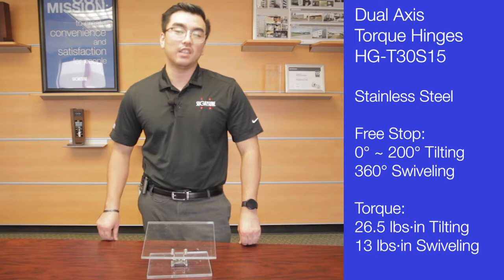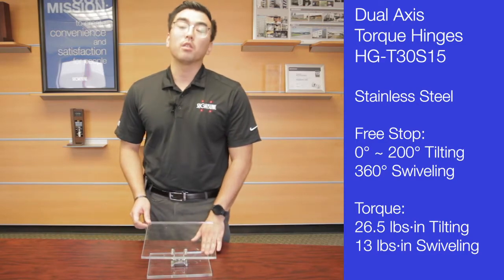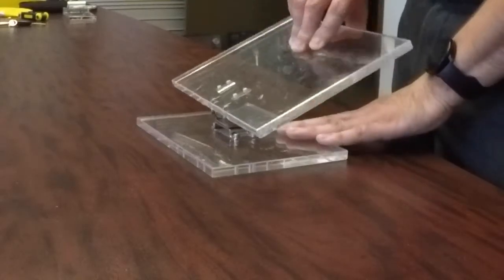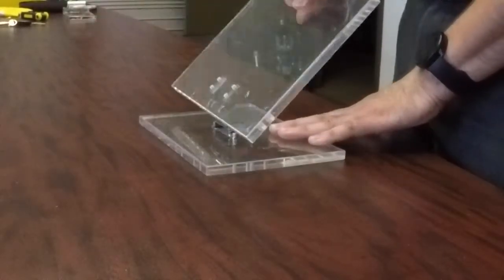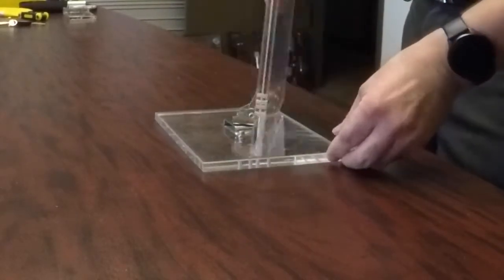Thank you for joining us today at Tsugatsune America. Today we're going to be looking at our HD-T30S15 dual-axis torque hinges. They're a stainless steel dual-axis torque hinge that can tilt 0 to 200 degrees and swivel or rotate 360 degrees.